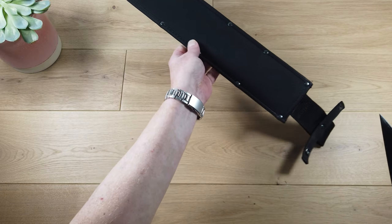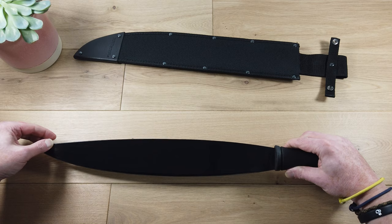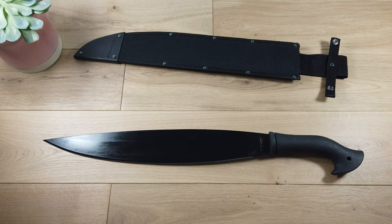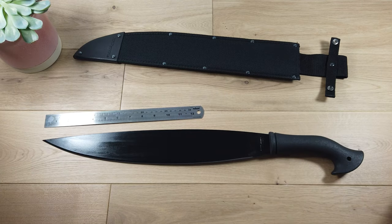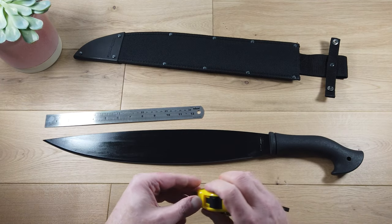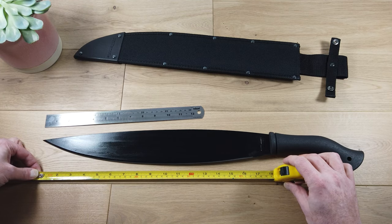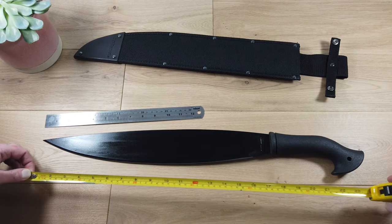Now, the first thing you notice is the size — it's huge. The blade is a good 18 inches. Let's get out the tape measure. It's an 18-inch long blade and 24 and a half inches overall.